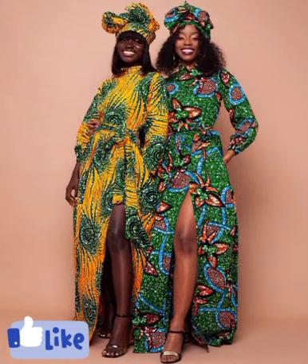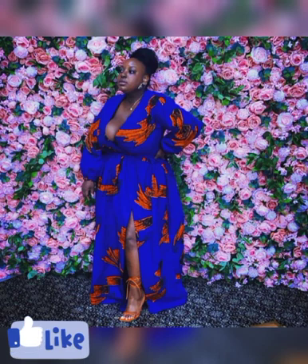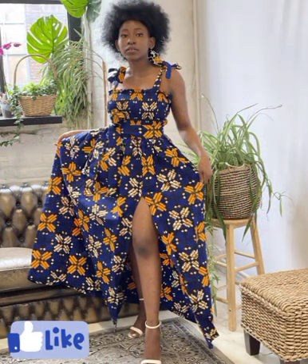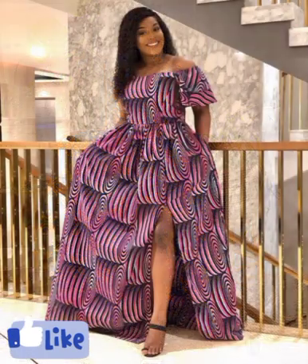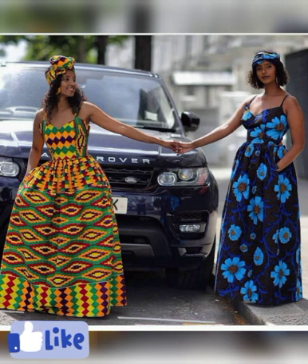There are a lot of beautiful styles here in this video and you'll love to choose from them. Pick and invite your loved ones and friends to make their choice and pick their styles. Feel free to share this video to your loved ones, family, and friends to pick their style from here.